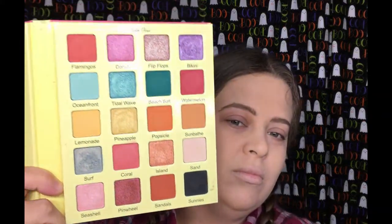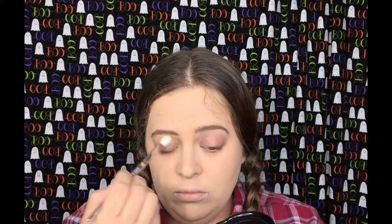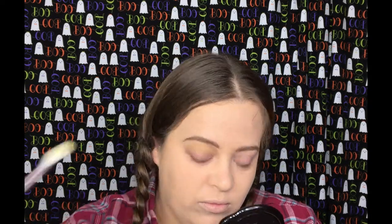I already have my foundation and eyebrows done. We are going to go into the Flamingo palette from Violet Voss and start with the Lemonade shade. We are going to put that high above the crease all the way up to the eyebrows.